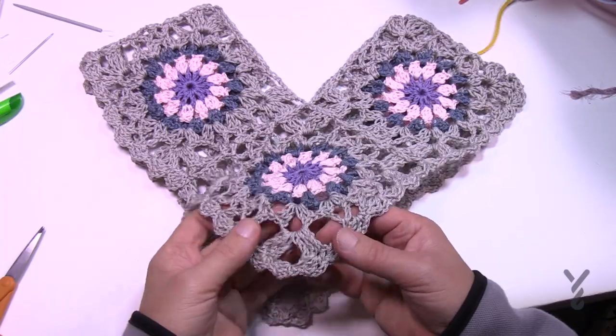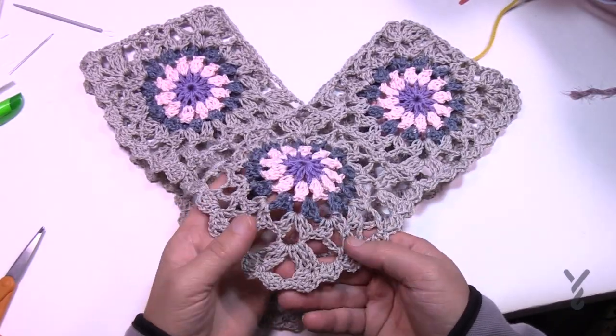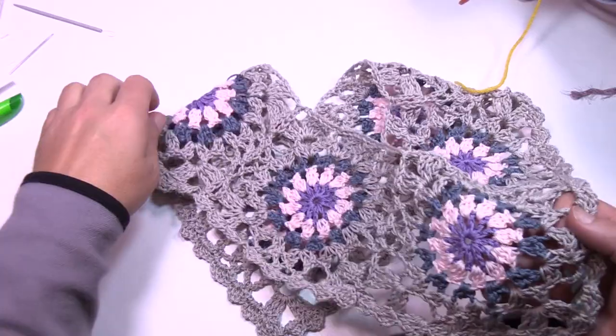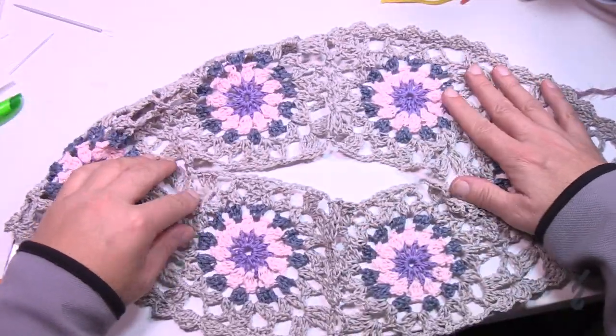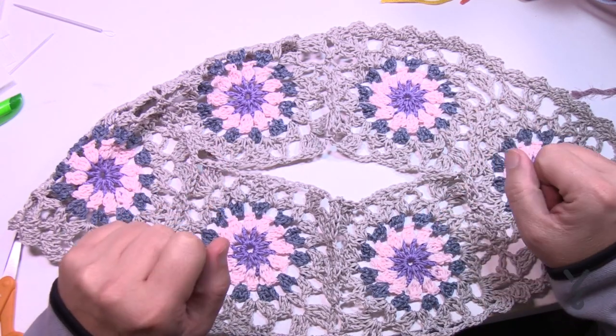The bottom edging is now done — it actually looks quite elegant. Now we're going to focus on the neck area. Your neck will obviously be bigger than this, but it is adjustable for any of the sizes, and let's move on to round number one of the neck edging.